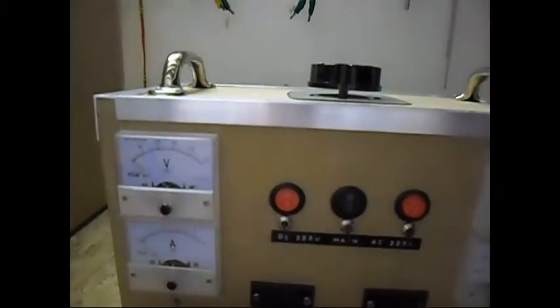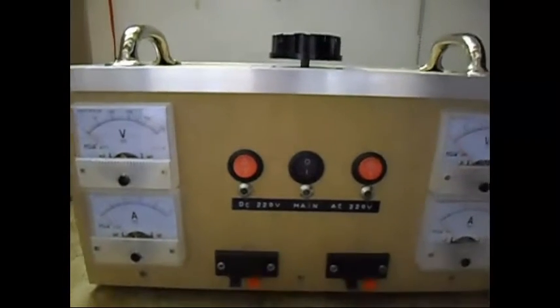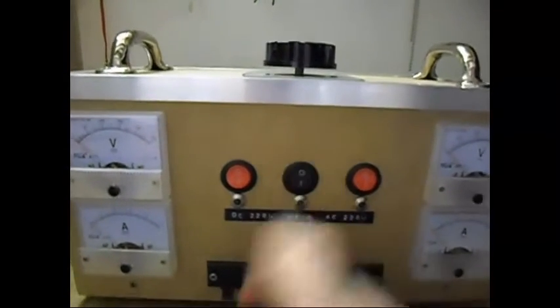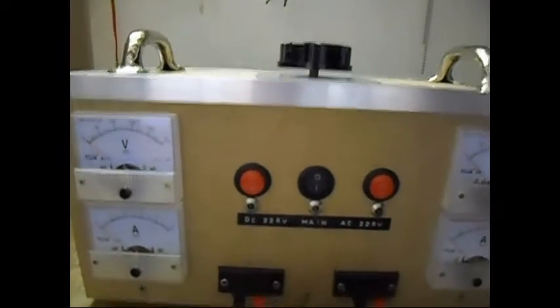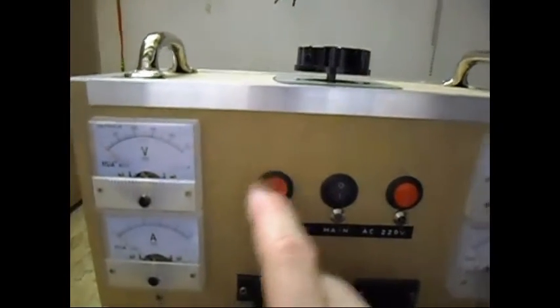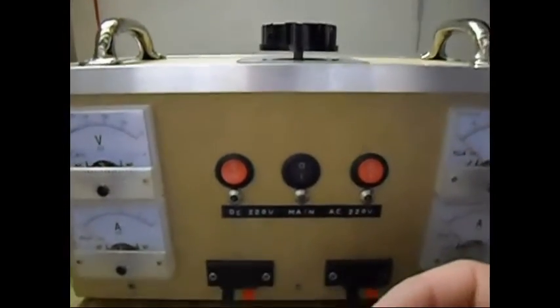This side is the DC side, this side is the AC — output AC, output DC. I have a main switch and I can switch the AC side and the DC side. And of course I can switch both of them at the same time, or use both of them if I want to, depending on the test or alternate them.